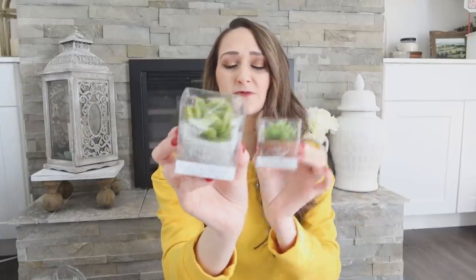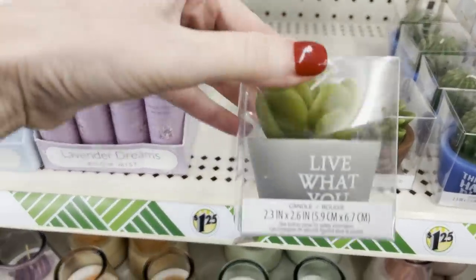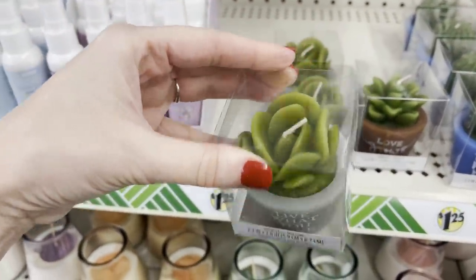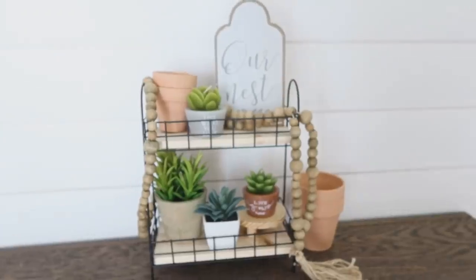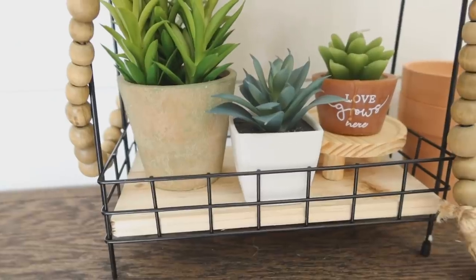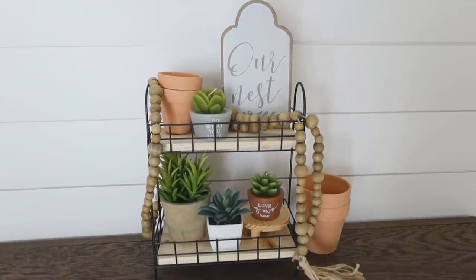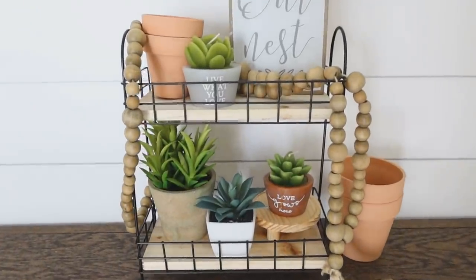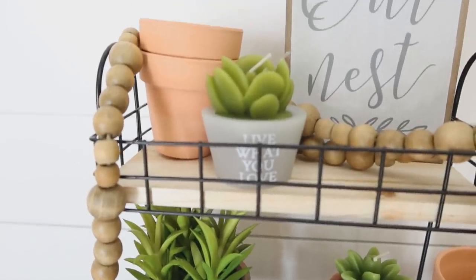Speaking of spring, I thought these were so cute. These were with the regular candles, but they are very springtime for me — little succulent shaped candles with little words on the front. Just cute little additions. I see these in little tiered trays or as a centerpiece on a kitchen island. I love succulents. I grabbed two of these; I love the kind of terracotta pot on this one. Really a nice combo set.